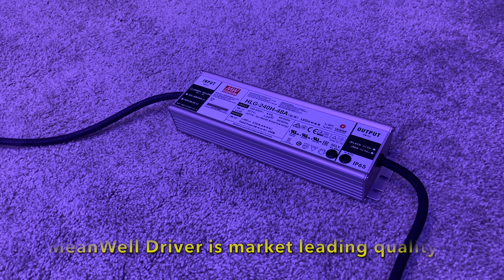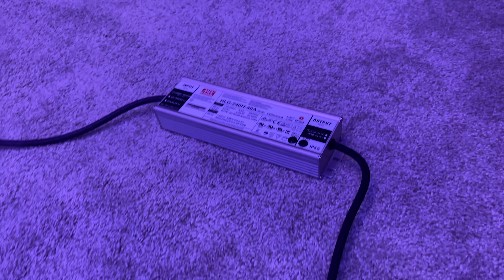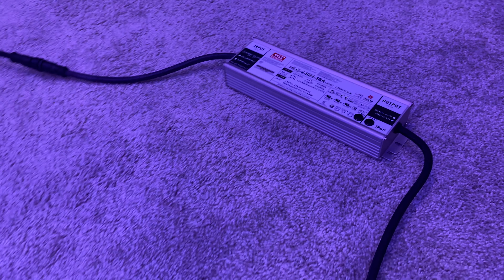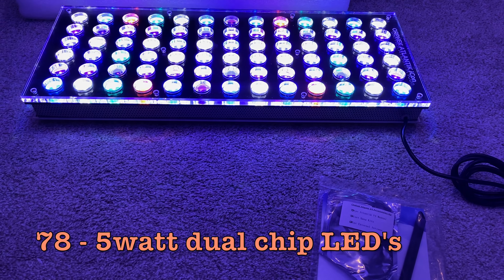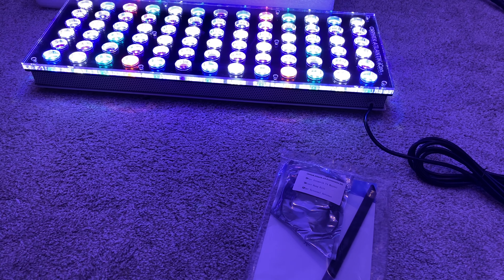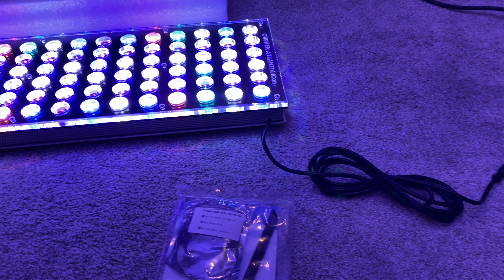One of these goes into the power supply and then one of them goes from the power supply to the wall. We've got the antenna and the hanging kit. A lot of other light manufacturers don't come with a hanging kit, which is really nice to see that they include that. And then we have the light itself.